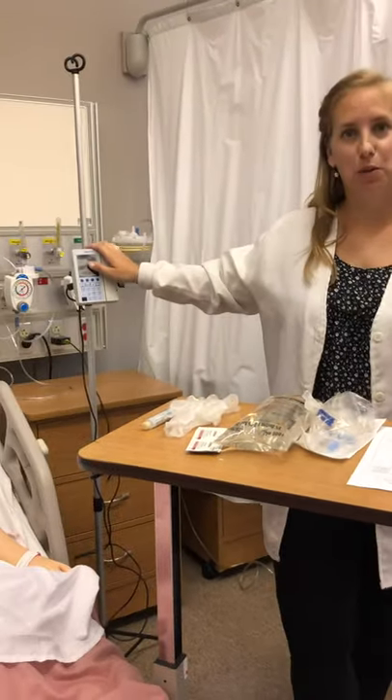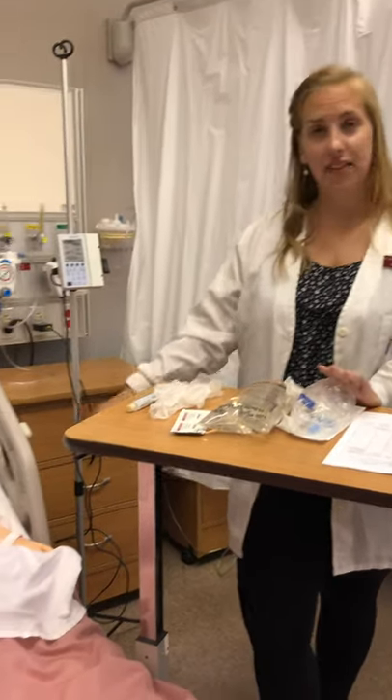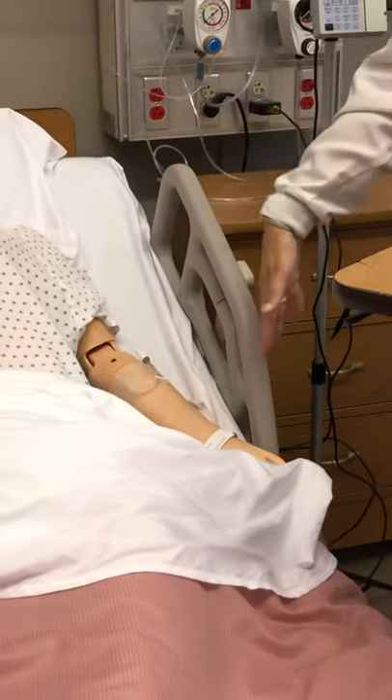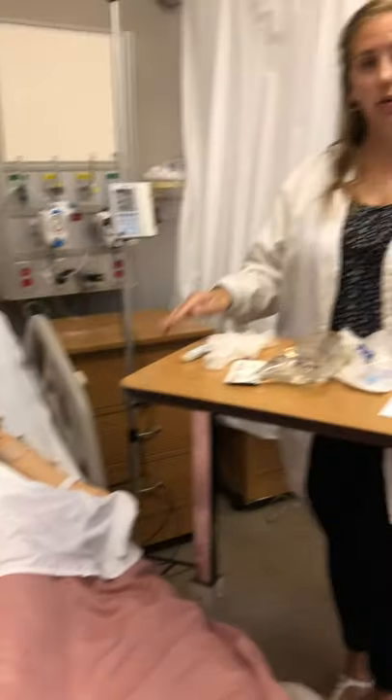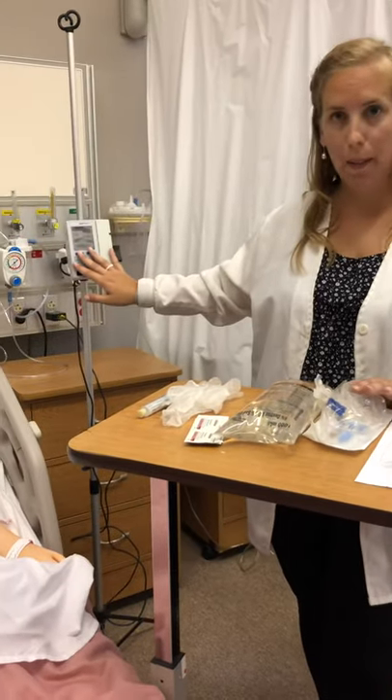Hi everyone! This will be a brief demonstration of how to use a Baxter pump. We have a previous video on how to assess an IV site, what to look for when caring for an IV, and how to use an Alaris pump. For that information, refer to that other video. This will be specifically about the Baxter pump.